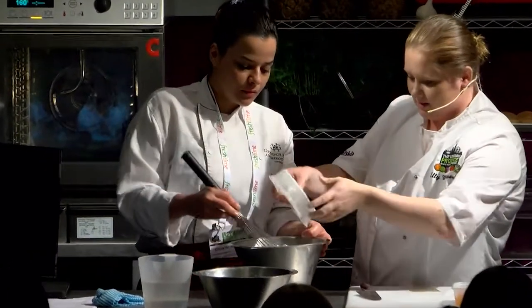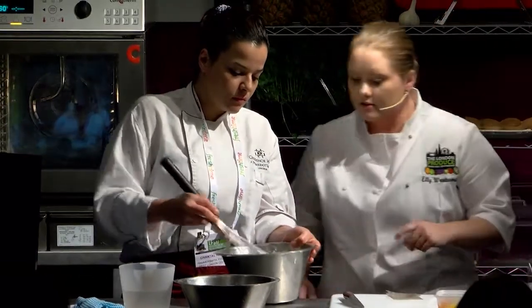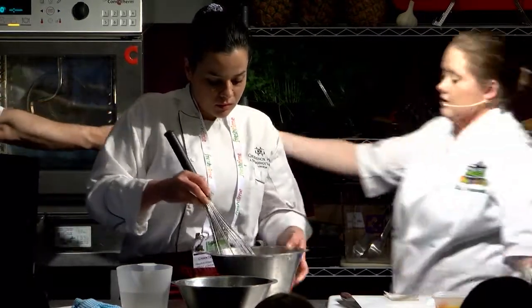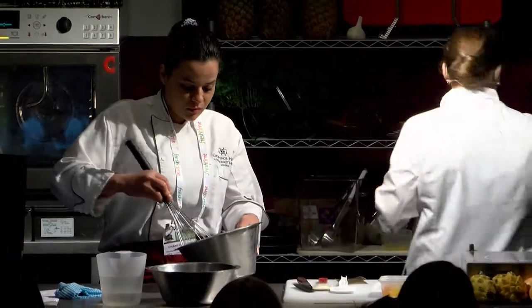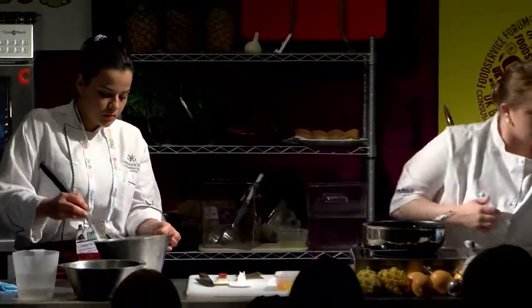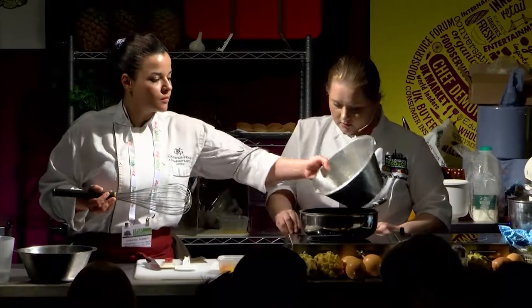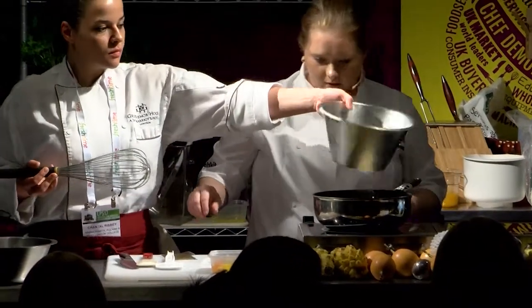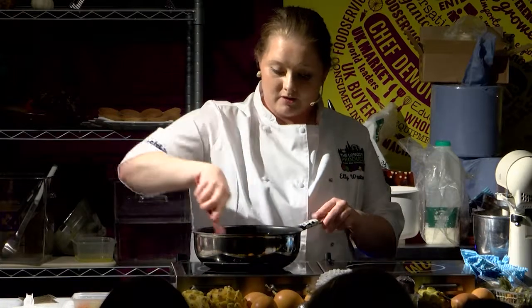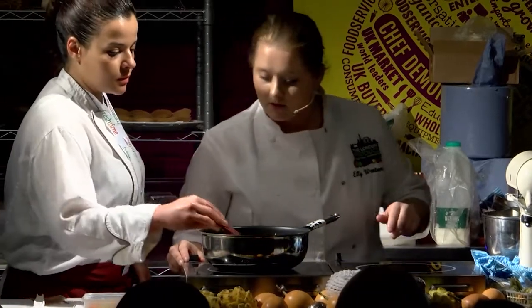So we're going to gently cook this on the stove. Add that to the pan and cook it on number two. Basically what we're doing now is almost like making an ice cream — gently cooking this on the stove. You don't want to scramble it; if it's too hot it's going to scramble. Chantal's going to keep stirring this and it will start to cook. Then we're going to bag that up, and I'm going to start adding the eggs to the choux.